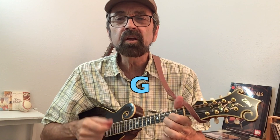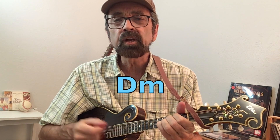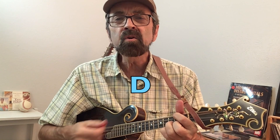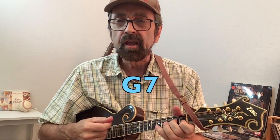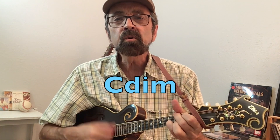Take me out to the ball game, take me out to the crowd, buy me some peanuts and cracker jack, I don't care if I never come back. And it's root, root, root for the home team — if they don't win it's a shame, for it's one, two, three strikes you're out at the old ball game.